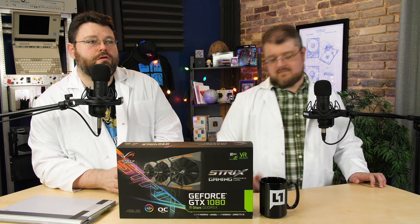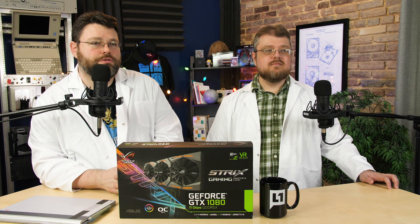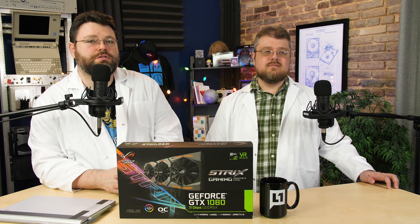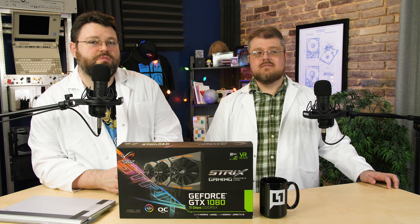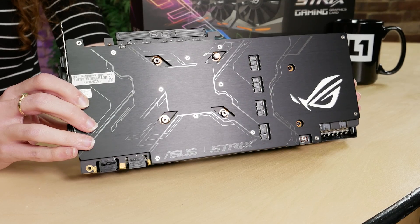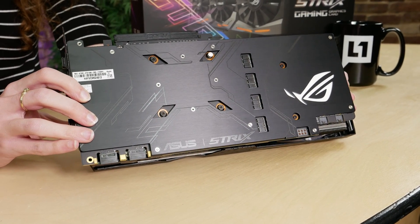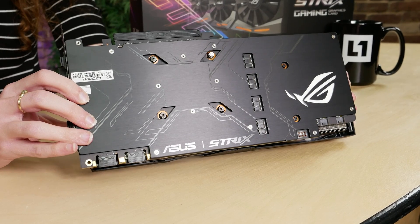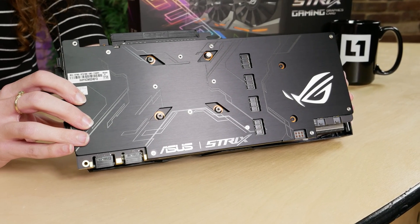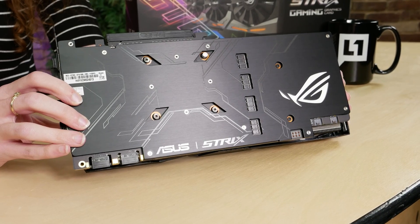The power delivery system is an eight-plus-two phase design using Asus' super alloy components — long-life chokes and capacitors — which should help the longevity of the card. The card also has a backplate to help prevent GPU sag. The backplate has a brushed metal finish with glossy circuit board-looking accents and integrated RGB, plus the Asus Strix branding.